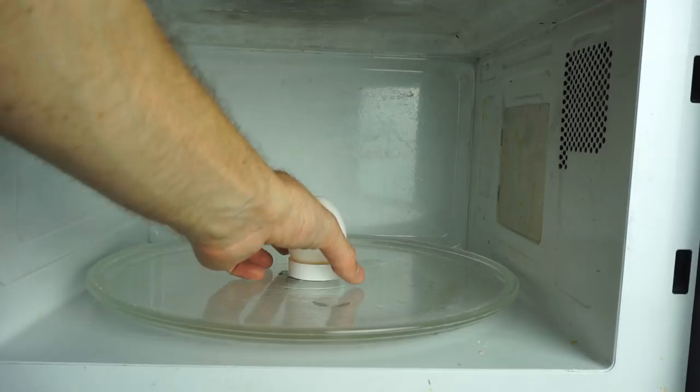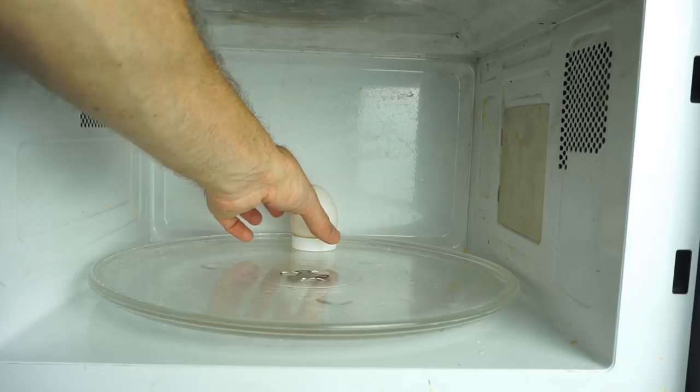You can see if I don't use the turntable and I just put the egg in the back, here's what happens — it just kind of splits open, doesn't really explode.